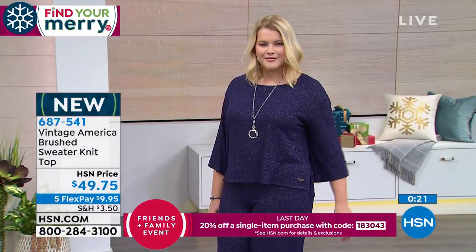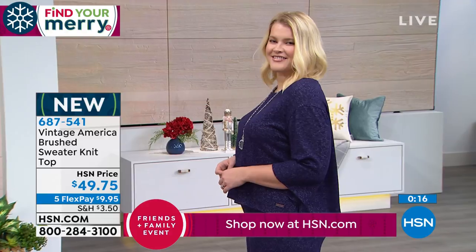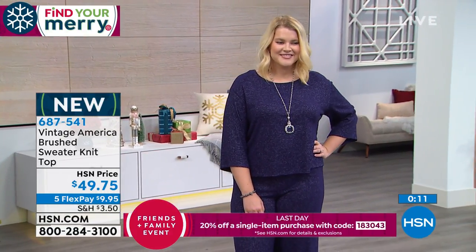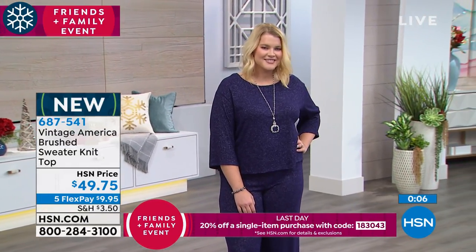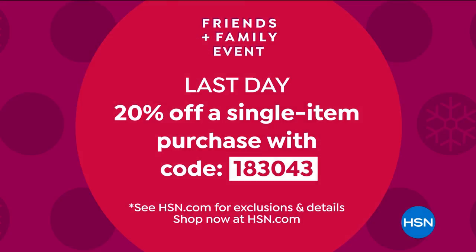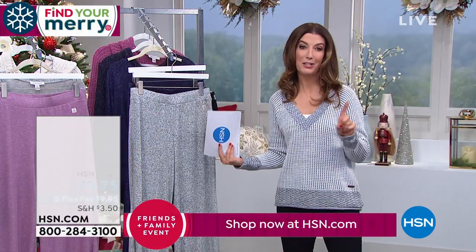The top is $49.75. We're sharing the matching pants now — it's a feature price for a limited time only. Flex pay is available at $9.95, and we have a coupon code so many of you are loving: take 20% off the price — this is the last day and last hour. It's 20% off a single item purchase, coupon code 183043. You can share it with as many people as you like; everyone can use it once.